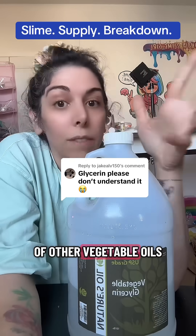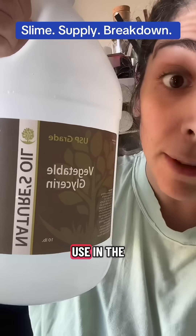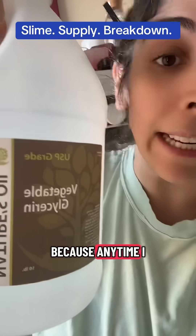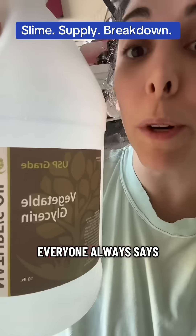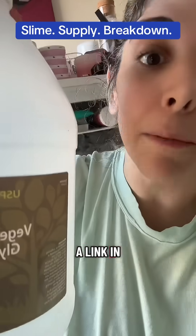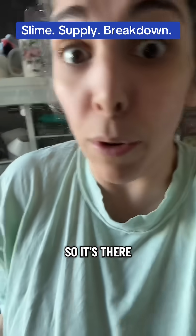Vegetable glycerin is a byproduct of other vegetable oils such as palm and coconut oil. This is the exact one I use in the slimes that I use it in, and a link to get the exact one is in my bio. Anytime I say you can get any vegetable glycerin, everyone always asks which one I use exactly — I have a list of slime supplies where you can get the exact one I use.